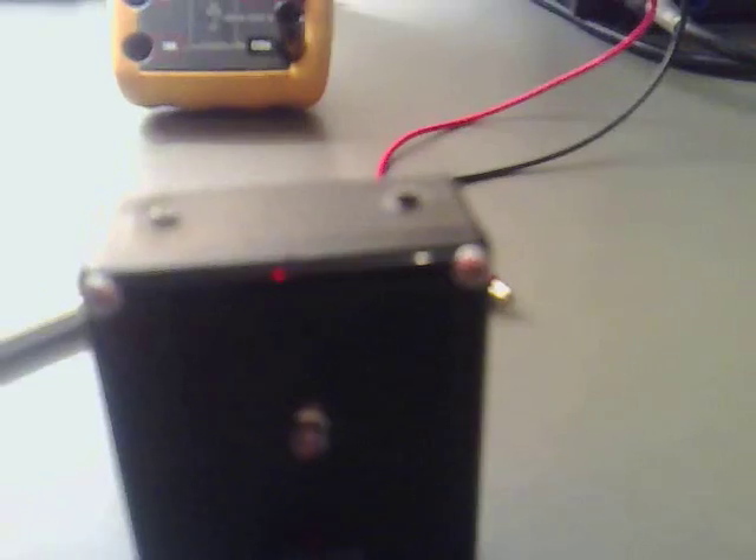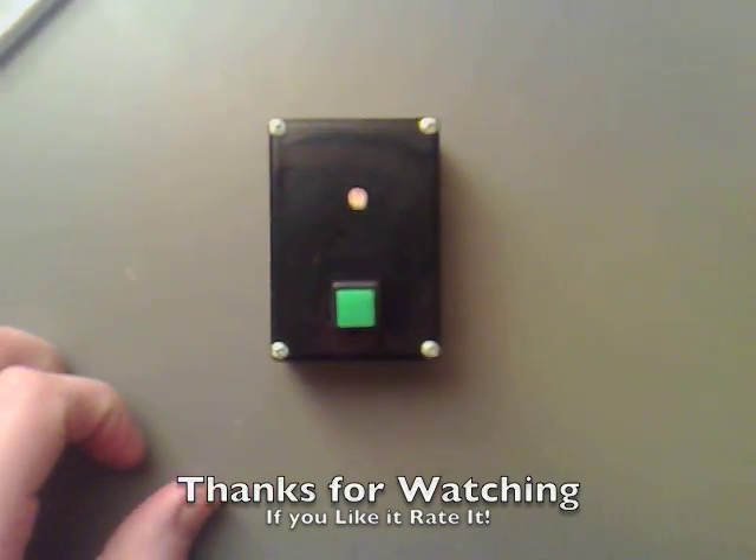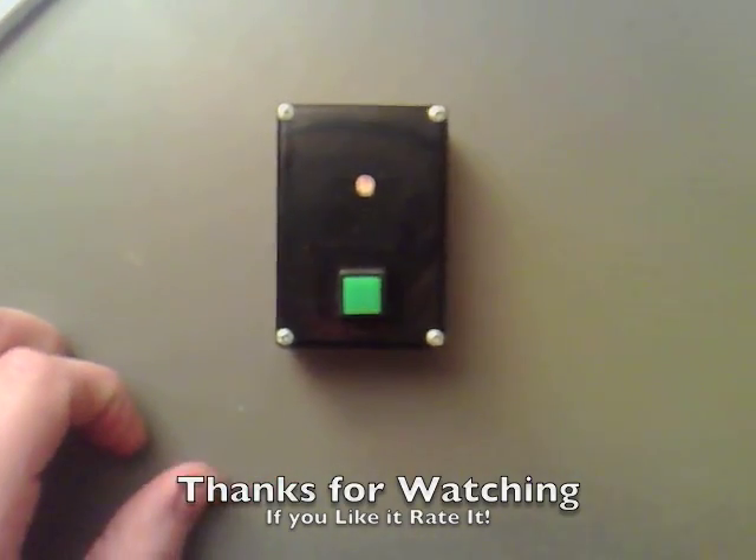That's brilliant. I think he'd be most happy with this. Hopefully he doesn't use it on me. Thanks for watching.